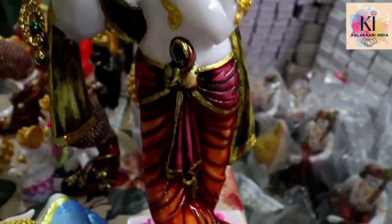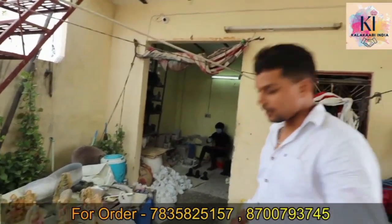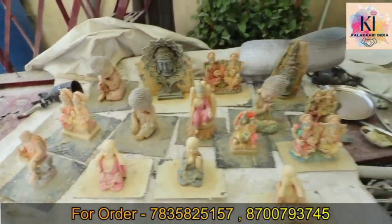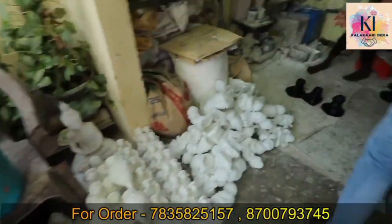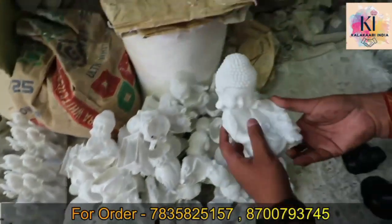This is my manufacturing plant — our work starts from here. These pieces are made of dye. The material is made in the same way.